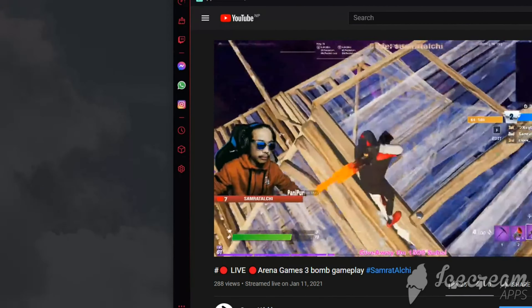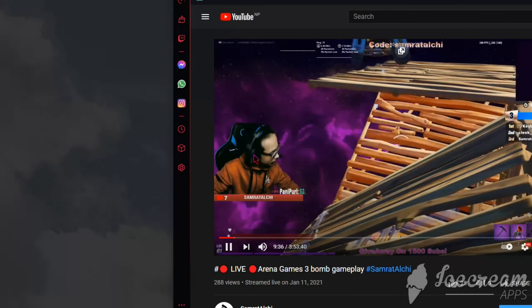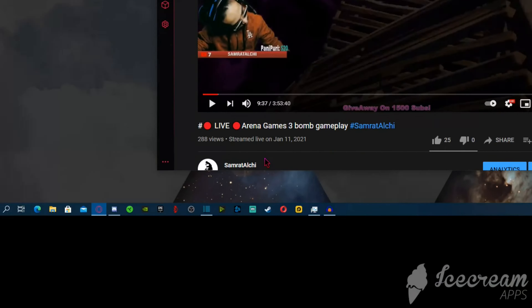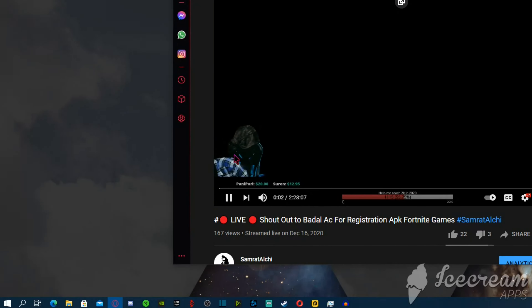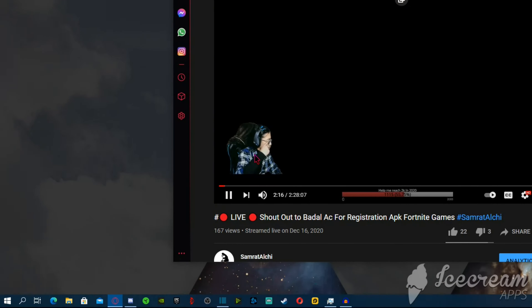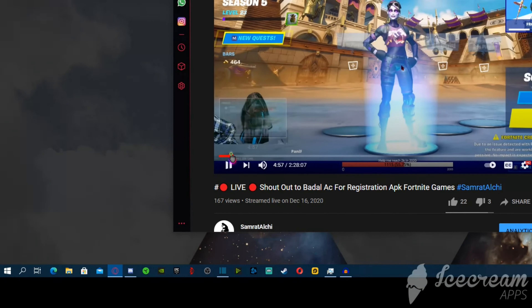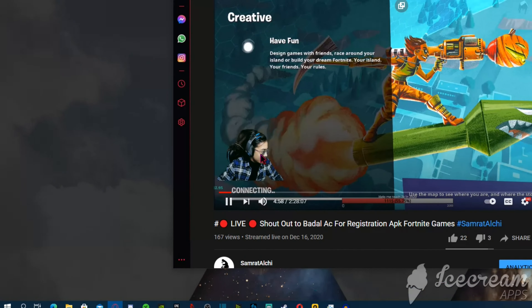Yo, what's up guys, welcome back to another video on my channel. I think you already got the idea what the video is about, but still it is going to be important to our gaming community. As you all might know, I was having some problem with my eyes doing a lot of gaming stuff, so I don't want that to happen to you guys. Watch till the end to have a better idea of the product. So let's straight jump into the unboxing.